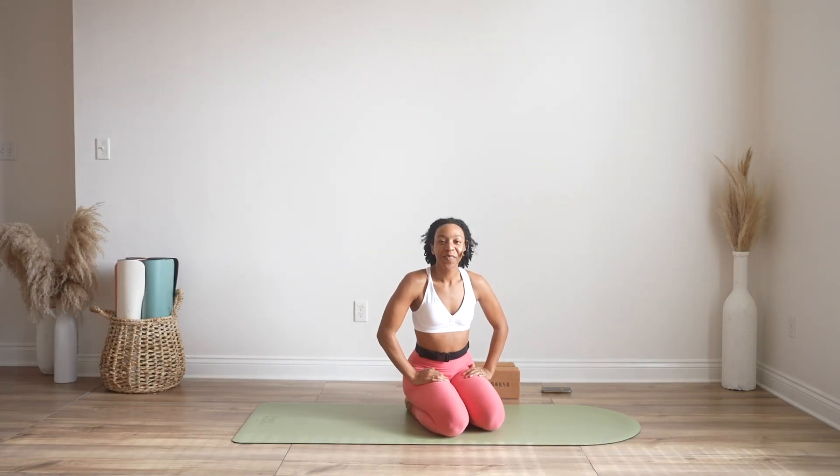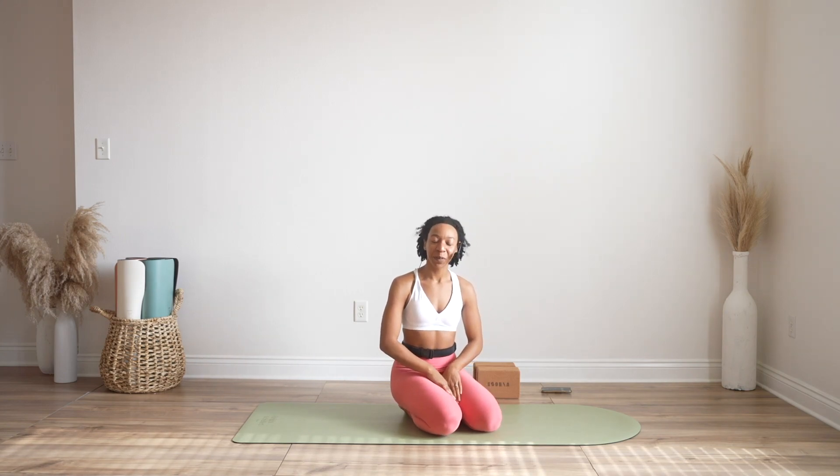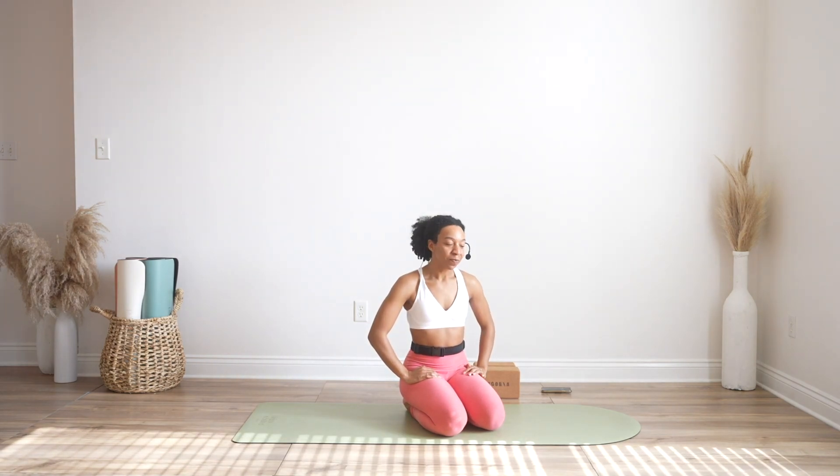Hi friends and welcome back to my channel. My name is Ariana Elizabeth and welcome to Day 20 of Exhale to Splits. We spent a little bit more time yesterday so today will not be as long.